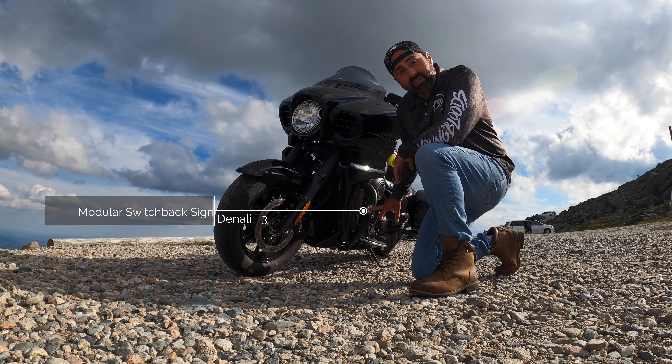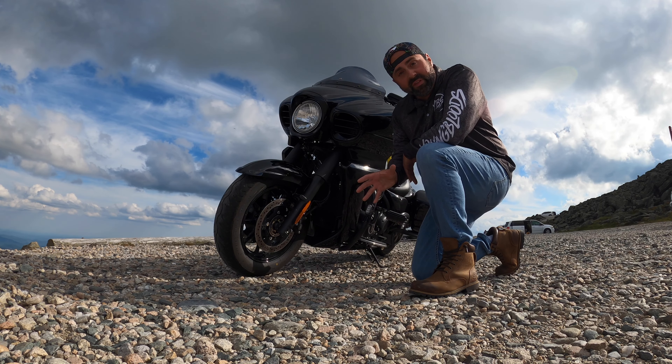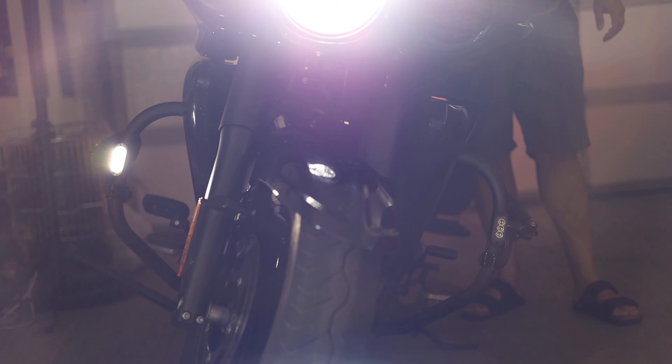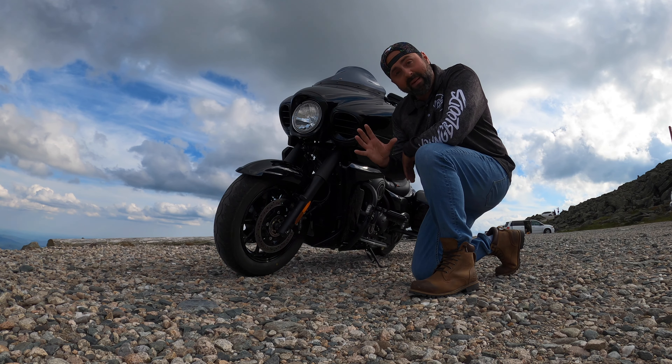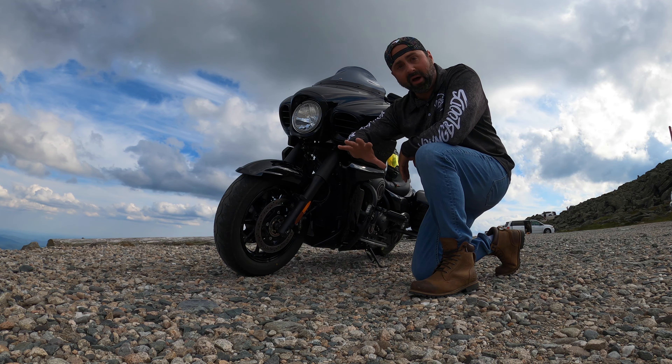Denali front turn signals — low and high beam — and rear turn signals. Definitely would do these again. Really bright, kind of that white light like the headlight. It matches up really nice, and the high and low beams are great just for lighting around the bike.